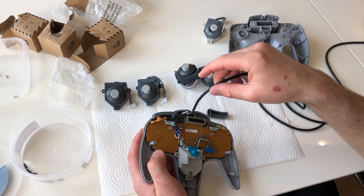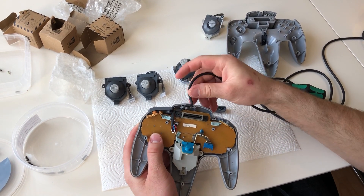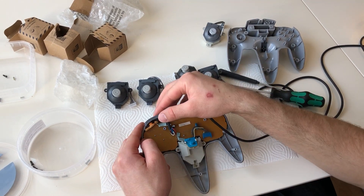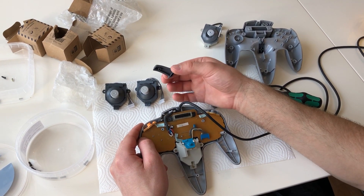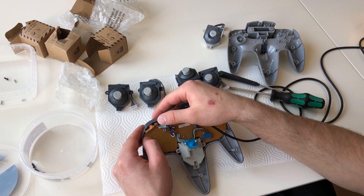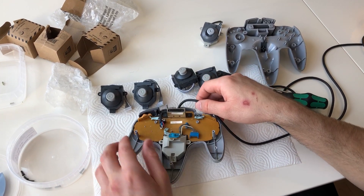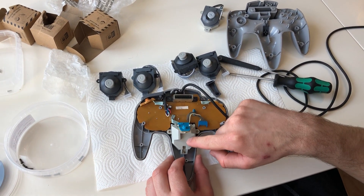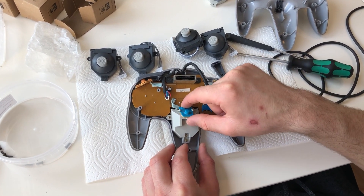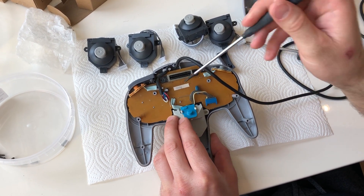There's a wire here — it's important when reassembling that it sits in place. The buttons at the side can fall off, so put them back in their place before assembling. When you click them, they activate the button on the board. The joystick is located right here and is held in place with three screws, so we just have to remove those carefully.